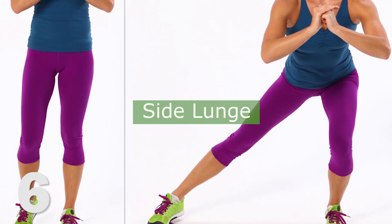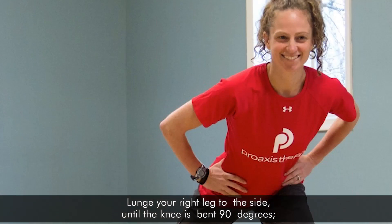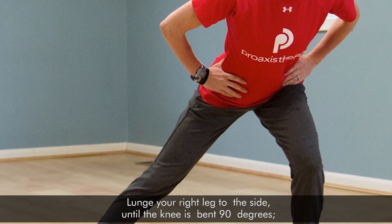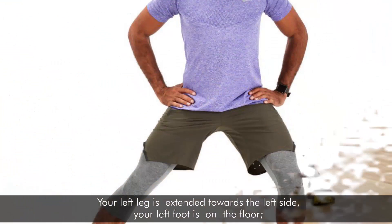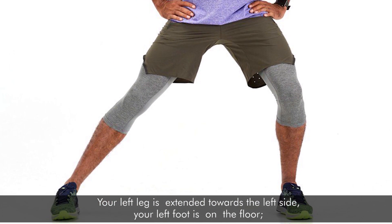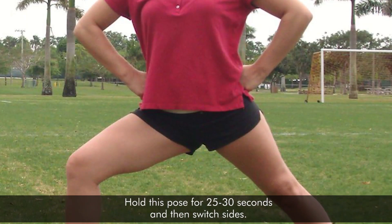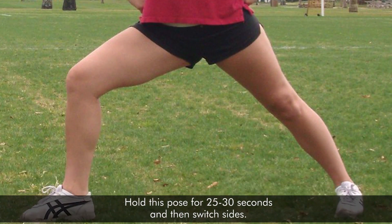6. Side Lunge. This exercise targets hips, flexors, quads, and hamstrings. Lunge your right leg to the side until the knee is bent 90 degrees. Your left leg is extended toward the left side with your left foot on the floor. Lean your upper body slightly forward. Hold this pose for 25 to 30 seconds and then switch sides.